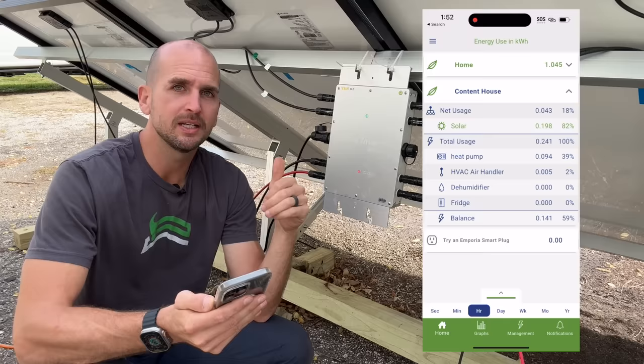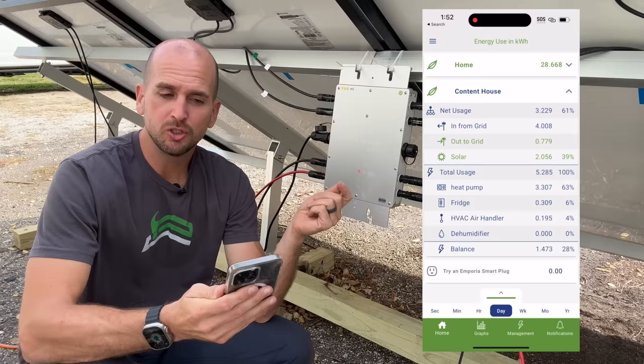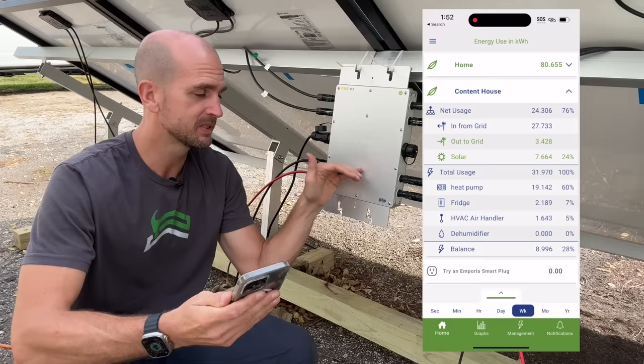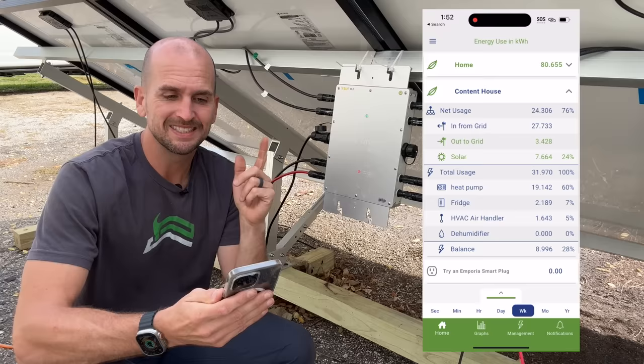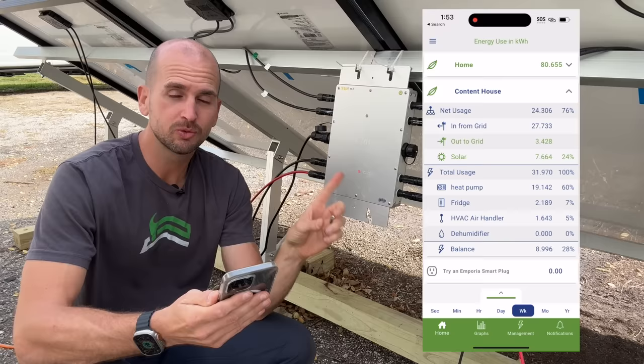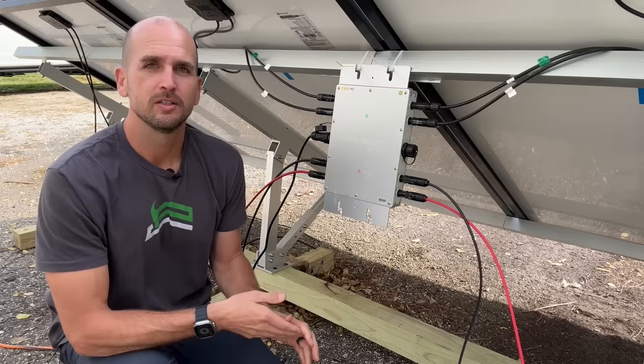Rolling that up to the day, we've produced 2 kilowatt-hours and consumed 5.3. For the full week — remembering we lost the bottom 600 watts on day two — we've produced 7.6 to 7.7 kilowatt-hours and consumed about 32 kilowatt-hours. At what I pay for energy, which is only 12 cents per kilowatt-hour, we've produced less than one dollar of overall energy from this setup. Take that into account when considering whether something like this would work for you.